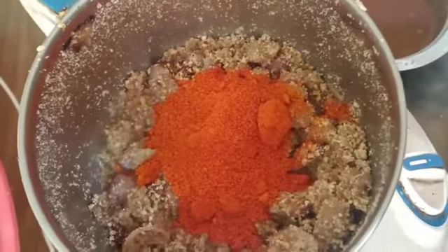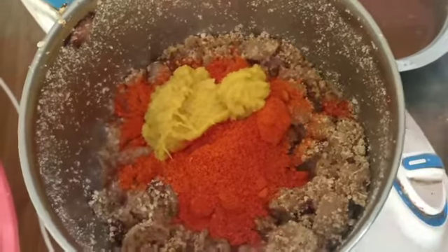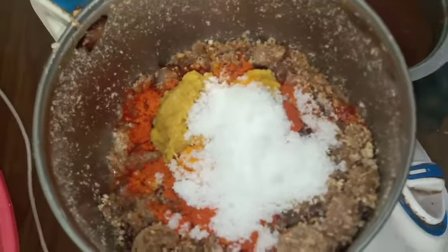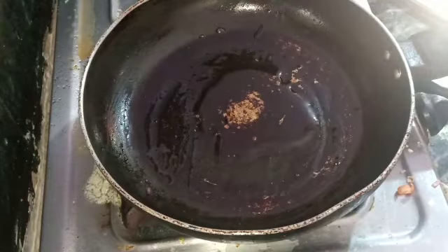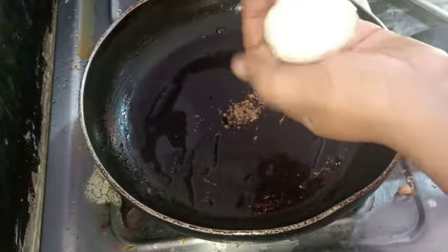You will have to put all the paste together. Add salt and 1 teaspoon of oil.